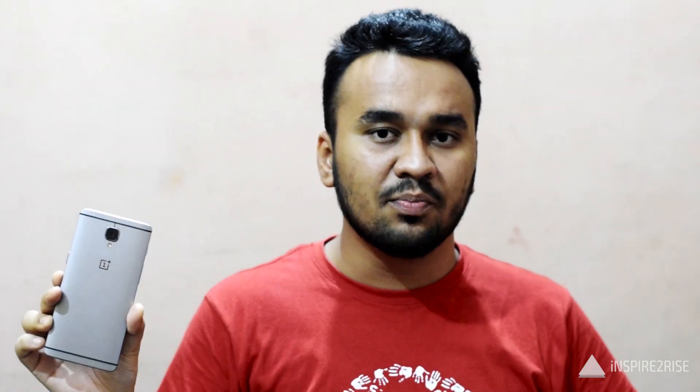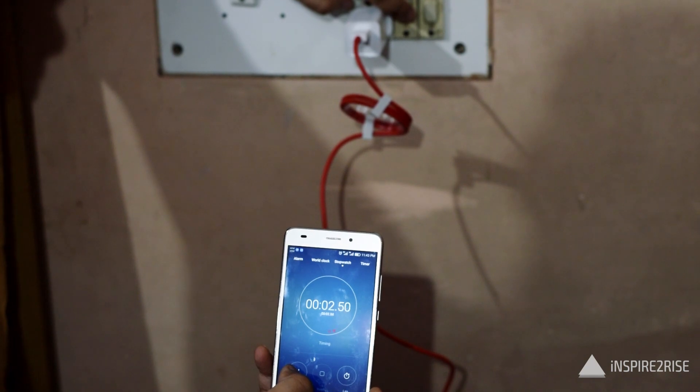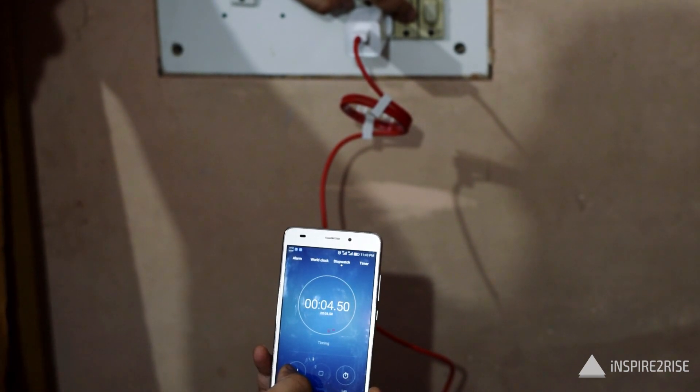We have used this smartphone to the extent that it's completely shut down with zero percent battery left. Now we will start charging it with the Dash Charger provided inside the box and we will also set up a timer to see exactly how long it takes to charge from zero percent. During the test we will keep the smartphone switched off to find the exact time it takes to charge from zero to one hundred percent with no usage.